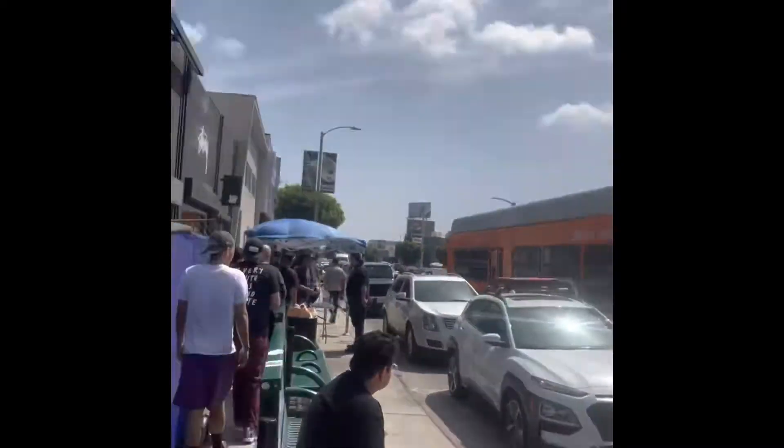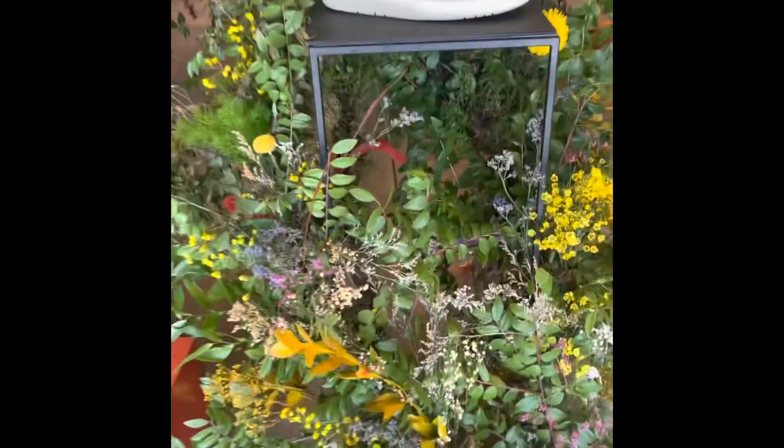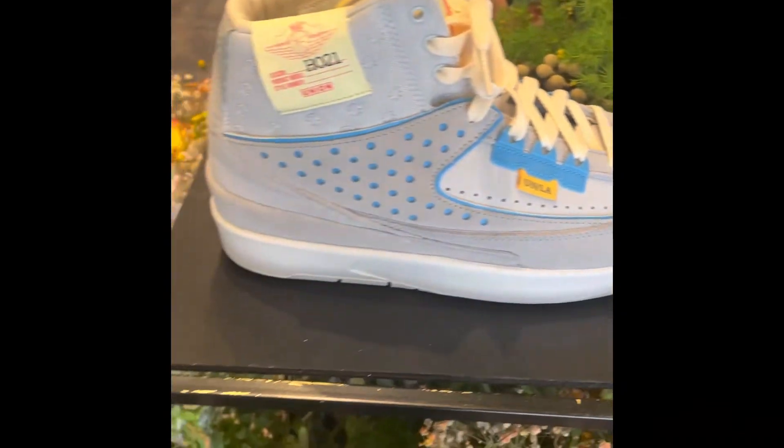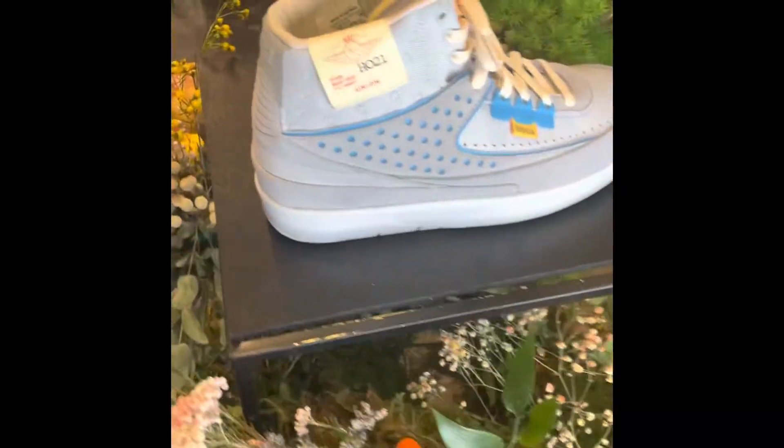There's really no line out here. It's my first visit to Union, so we're going to see what's happening. Stay tuned. As you can see, I just went into the store just to kind of show you what they have, what they're raffling off. I just picked up my ticket.